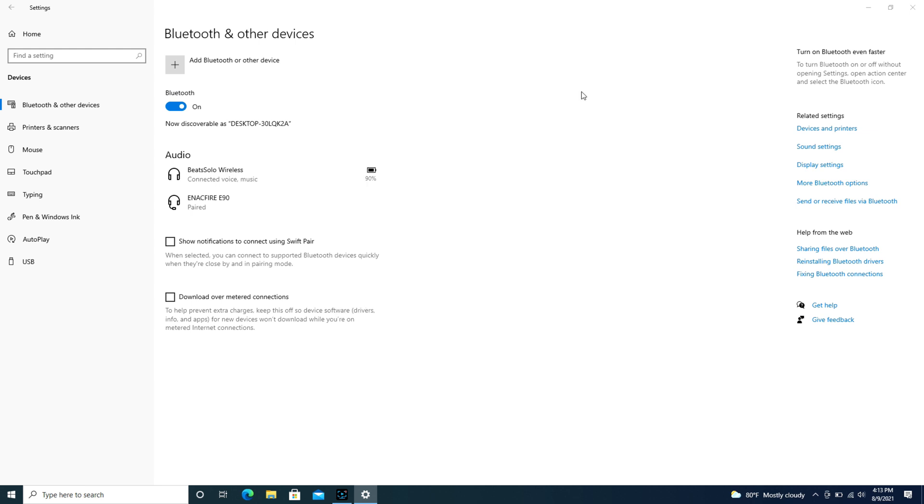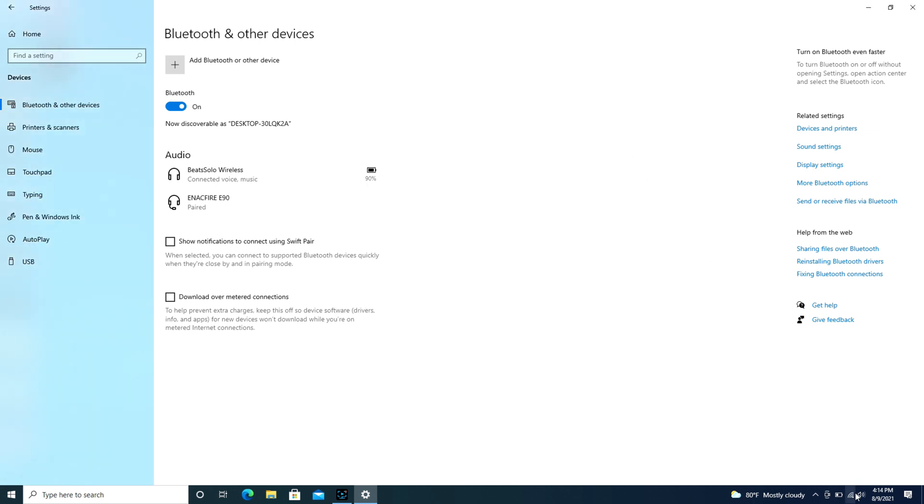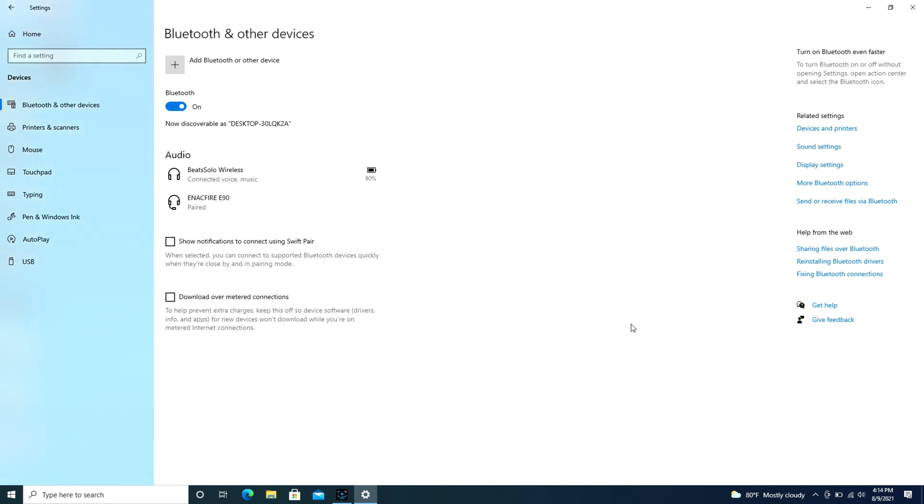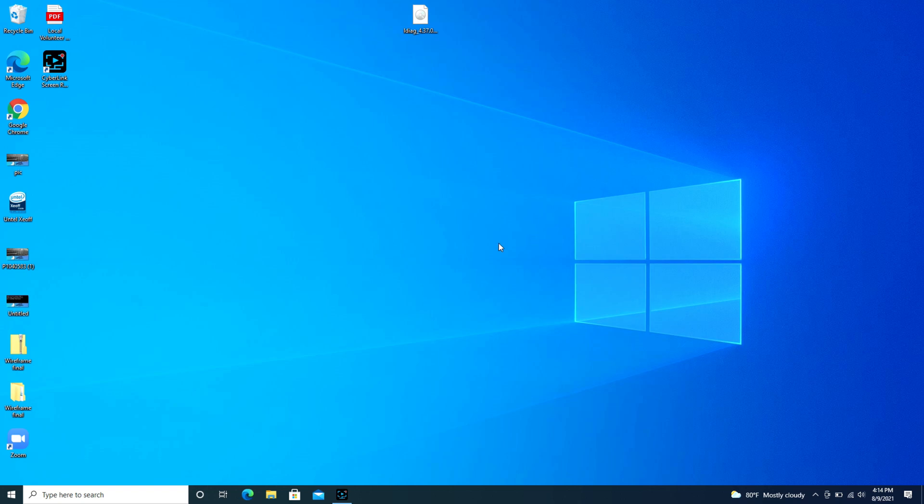As a quick reminder, if you find that it still won't work, check your speaker settings in the bottom right — expand the box and make sure that those Beats headphones are selected for your speakers and not your computer speakers. Anyway, that is how you connect your Beats headphones.